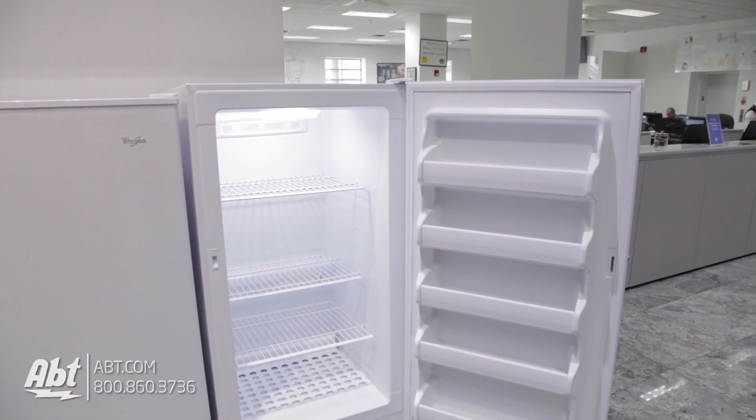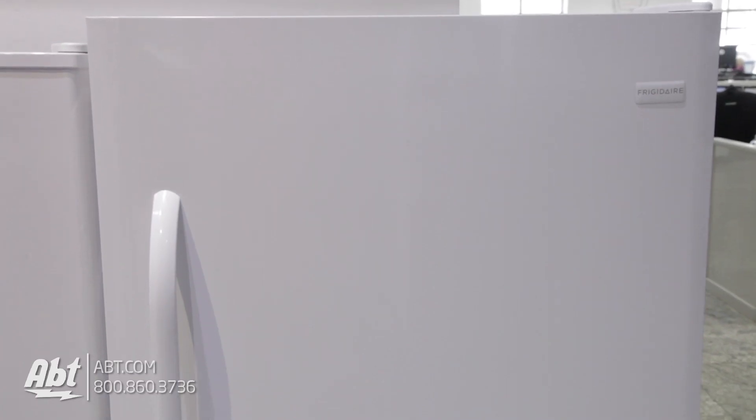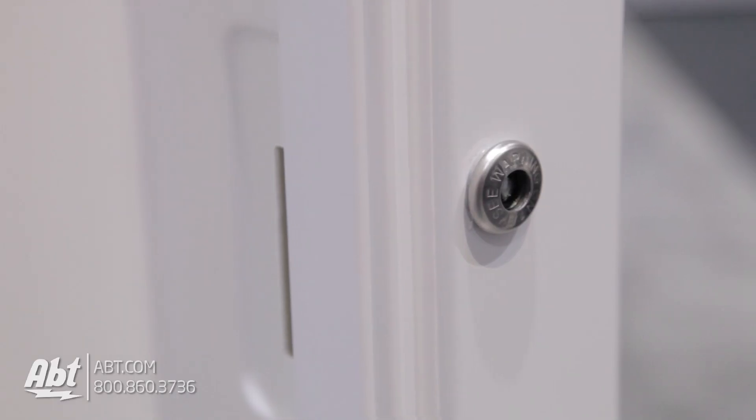This 14 cubic foot frost-free freezer by Frigidaire has a smooth front exterior door with a side lock and one color-matched handle.